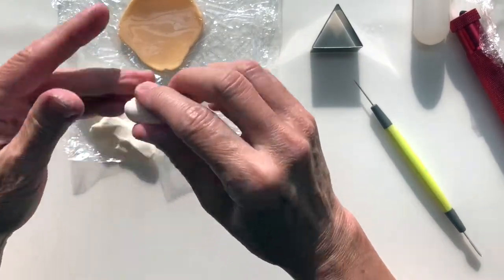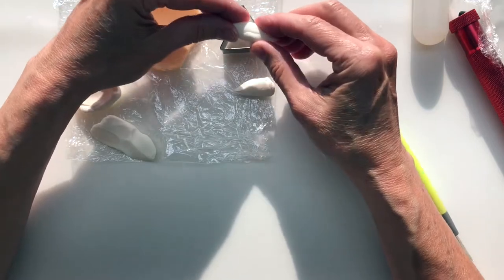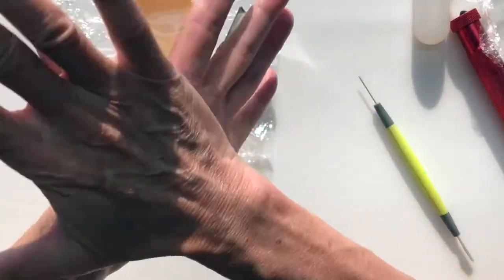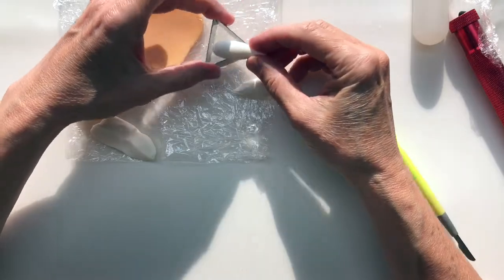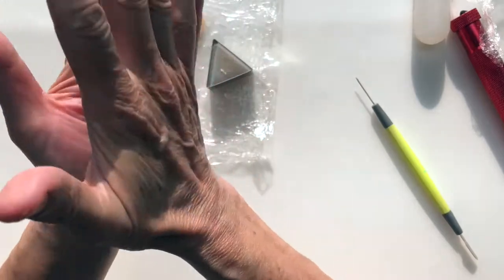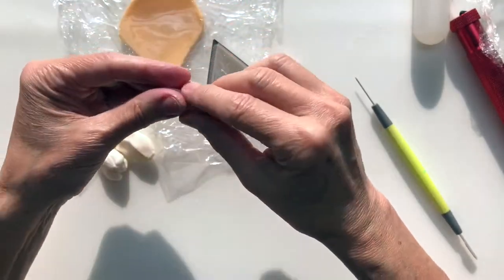Let's start off with the body part. That'll kind of indicate how big the head is, because this is a rough idea of how big I want it to be for the bar. So we'll just make a sort of cone-ish sausage. This doesn't have to be very big actually, because we want it to be inside.